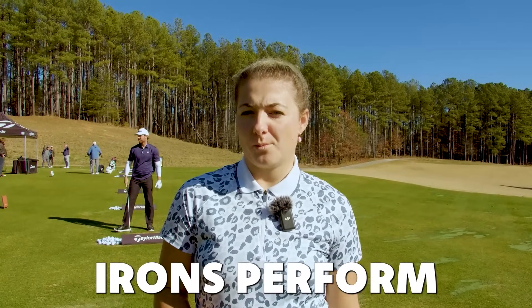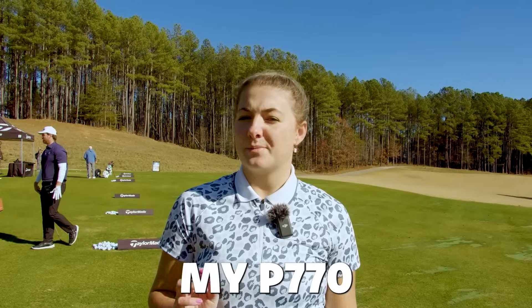That's such a nice ball flight. How do the new TaylorMade QI irons perform compared to my P778, P7MC combo? Let's go find out.